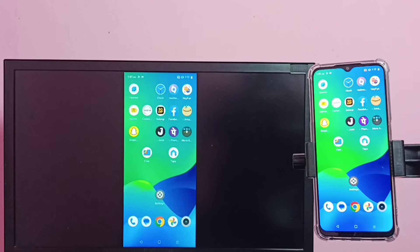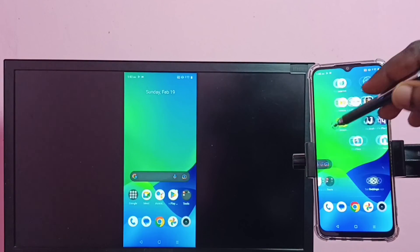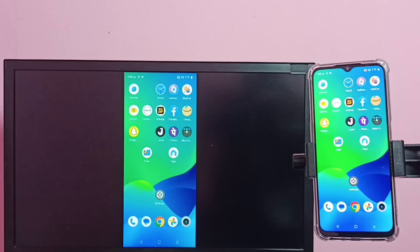So this way we can do screen mirroring. If you want to switch the display to full screen, you can enable screen rotation in the mobile phone, then just rotate the phone. That way we can switch the display to full screen on the TV.